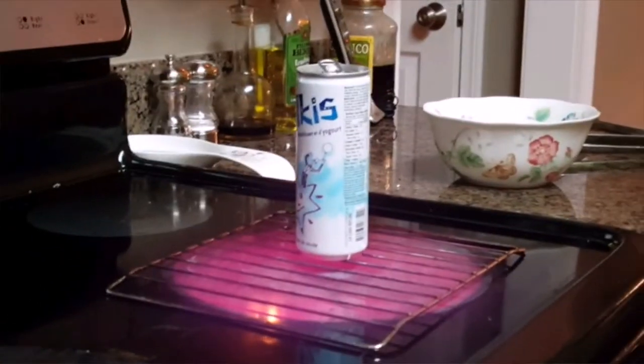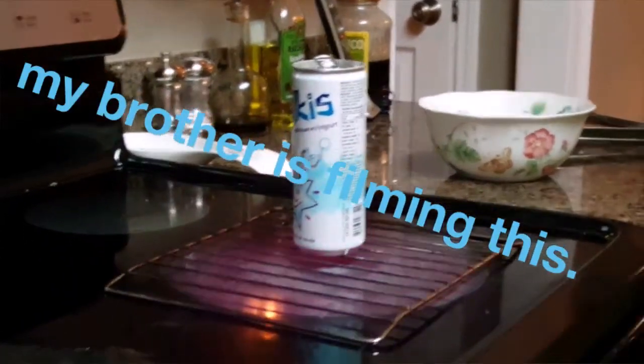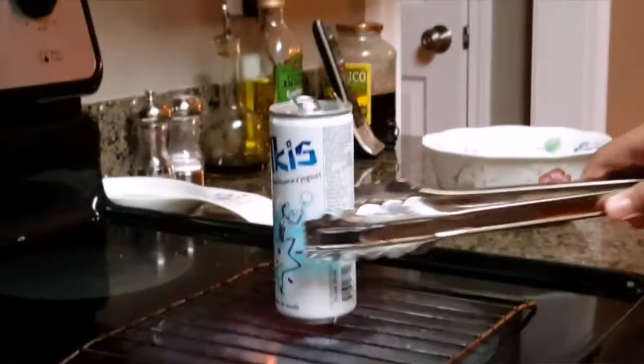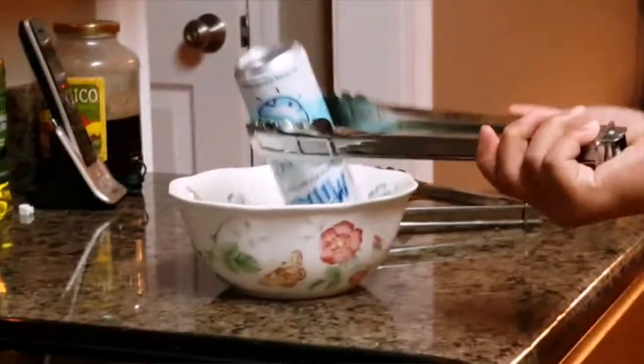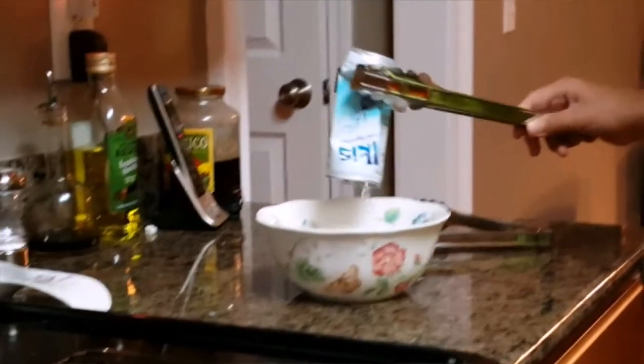Go! Yeah. Alright, so now I'm going to do it. Close it up, right here. See that? Whoa. It's crushed. Yeah, it's pretty cool. I could actually feel the suction.